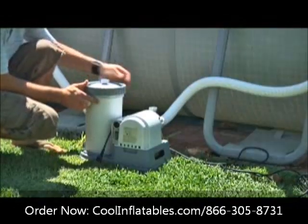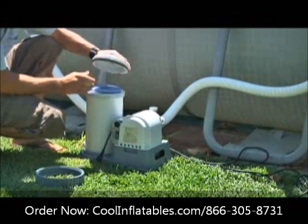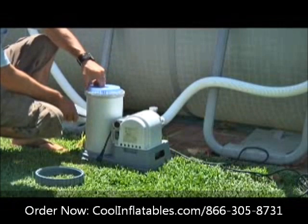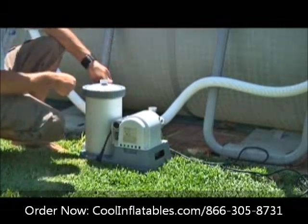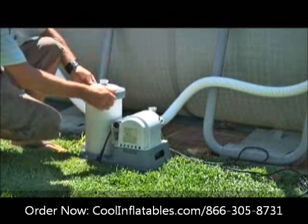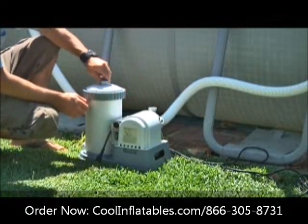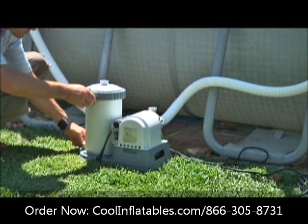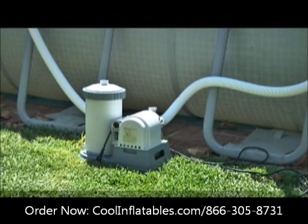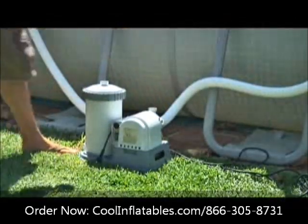Unscrew the filter housing collar and set it aside. Remove the cover and check to see if the filter cartridge is in place, then replace the cover. Finger tighten the cover and the air release valve on top, then the sediment valve at the bottom. Also close the air release valve above the filter pump inlet.